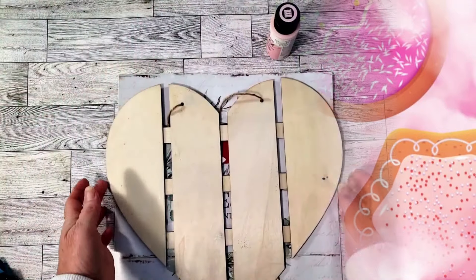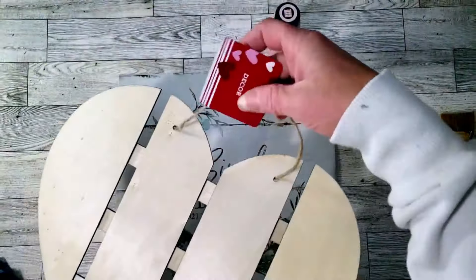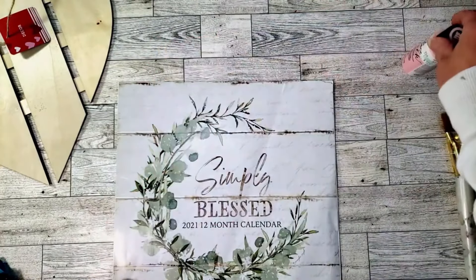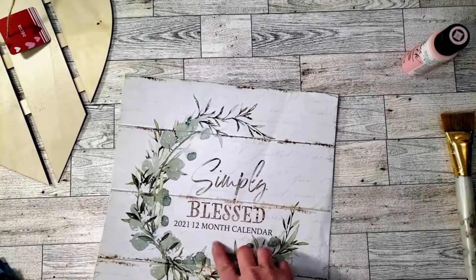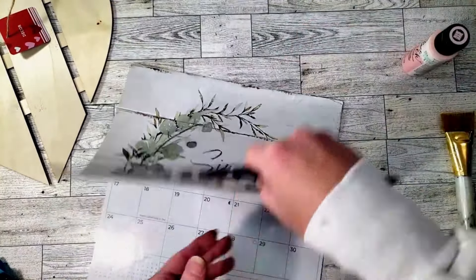For this one we're going to be using a Dollar Tree heart sign — the wood sign. They also have another one that goes across; this one goes up and down. I'm going to be using a 2021 Dollar Tree calendar and this vintage chalk paint, and I'm going to be using the February picture from the calendar that says 'love' — I thought it was very pretty.